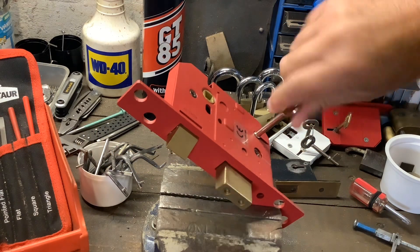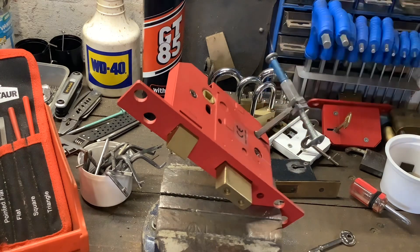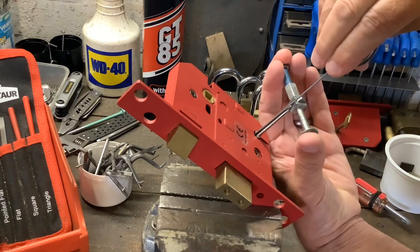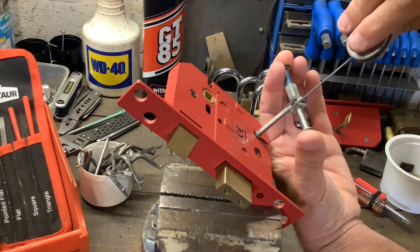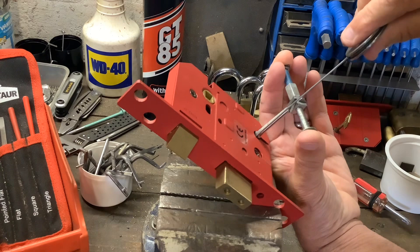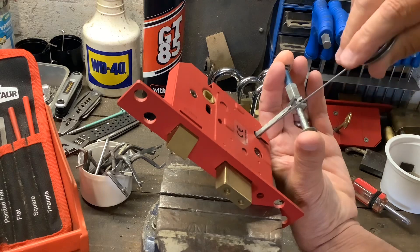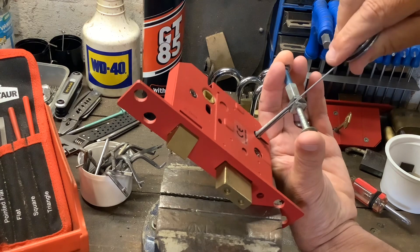I picked open this Union lock on a YouTube Shorts video, and I was going to show you the levers - but there's no way I can actually get this open, take the cover off, and get the levers out in under a minute. So we're going to do the video again, but this time I'm not going to rush. It's not going to be a YouTube Shorts video, just a standard video. As Louis Armstrong sang, I've got all the time in the world - I'm not going to try to sing that, and I think it sounds the same in a Birmingham accent.